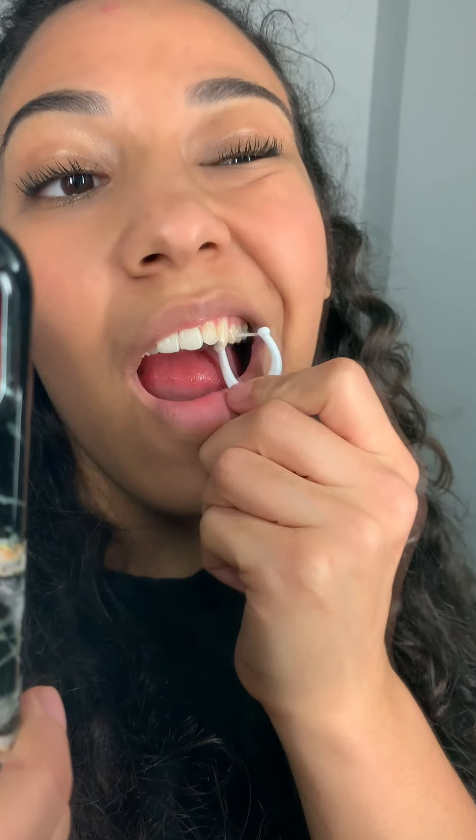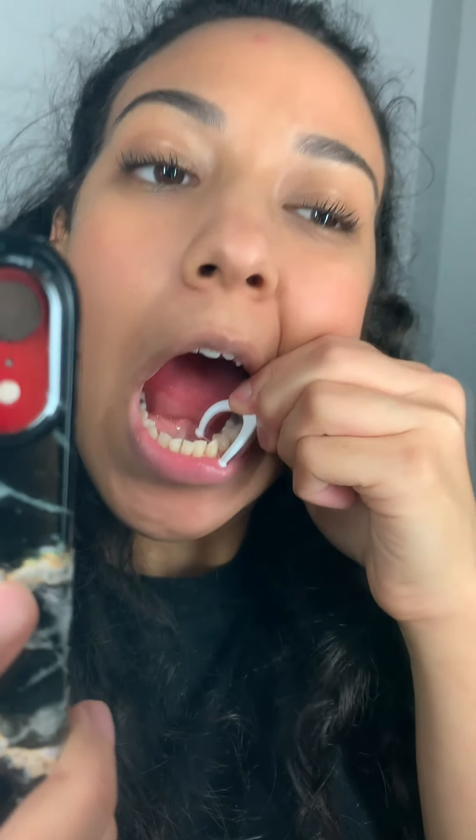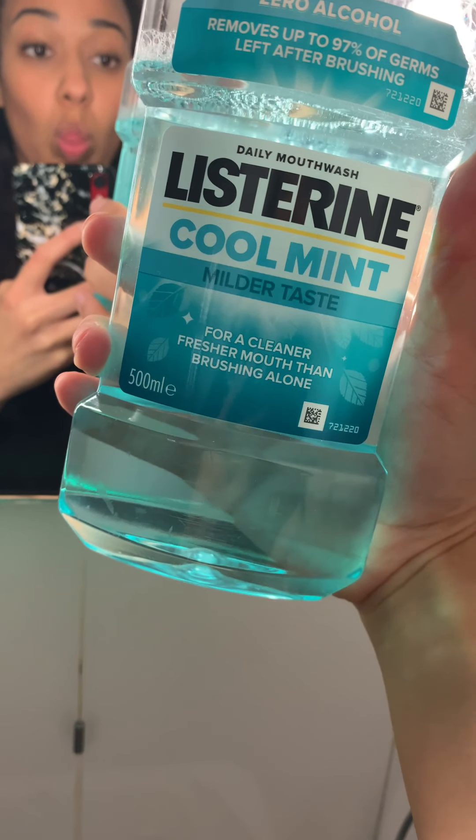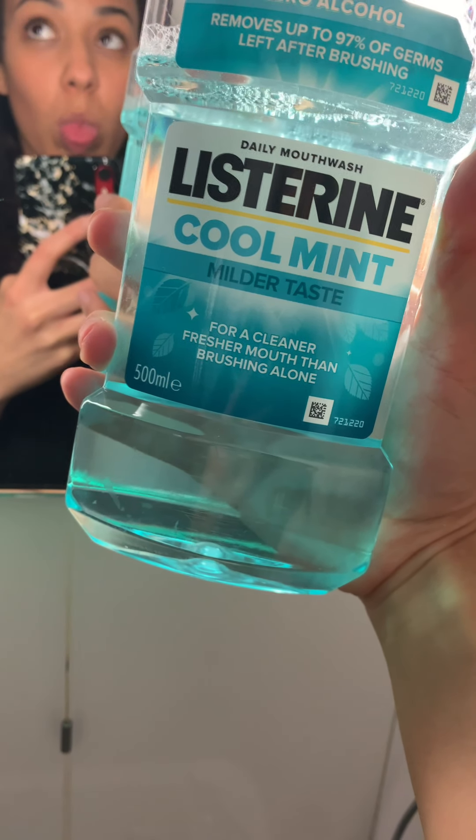I like to use Oral-B when I'm at home because it's better for the environment, but I do find picks like this are more convenient on the go or if I'm filming a video like this — yay, single-use plastics, lovely. Next up is mouthwash. I use Listerine Cool Mint with a milder taste because alcohol-based mouthwashes really aren't recommended, and also I just find they're so strong they actually burn my mouth, so I prefer this one because it tastes better and it doesn't sting.